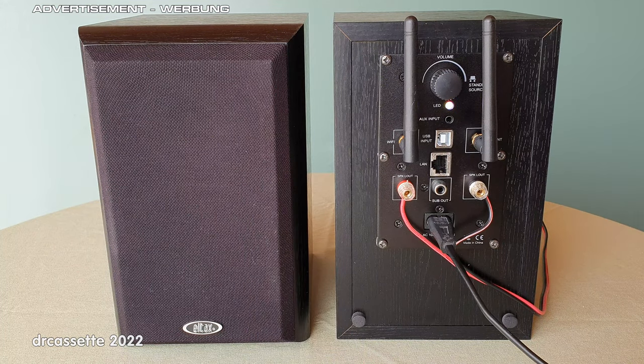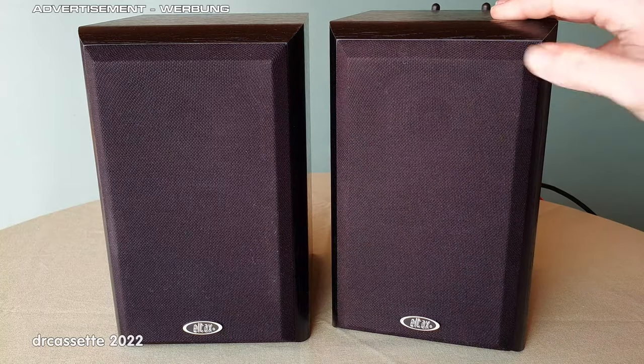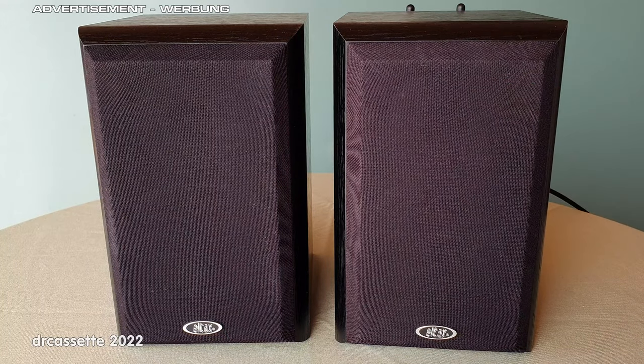So that's it — the Arilic plate amp: an interesting product for a great DIY project. Turn any old speakers into a complete wireless music system. Of course the sound quality depends on what speakers you use, but I am happy with this result.